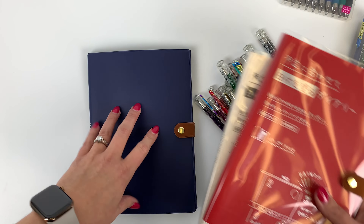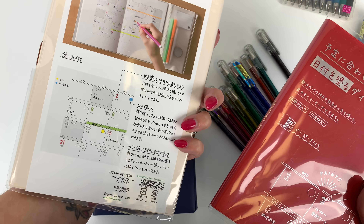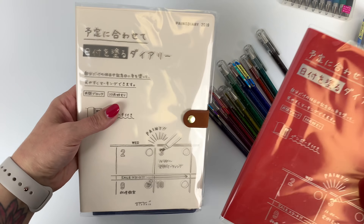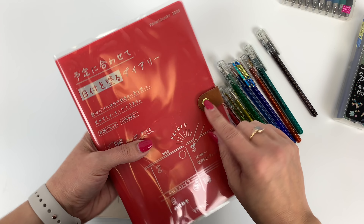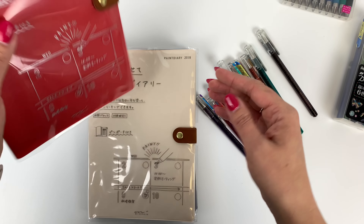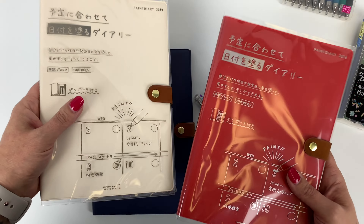The paint diary comes in this navy, this white which is really more of a cream — I would call it a cream personally. They call it white, and this red. Even the little clasp here that looks like leather is vinyl, so this is a vegan-friendly diary.